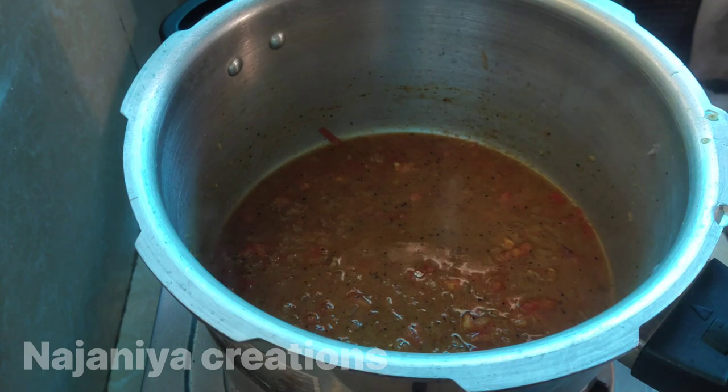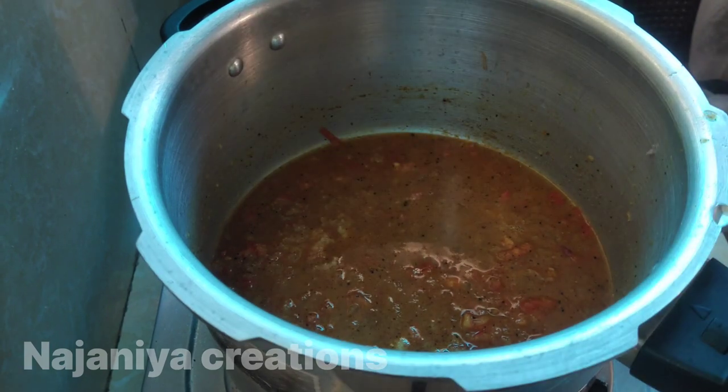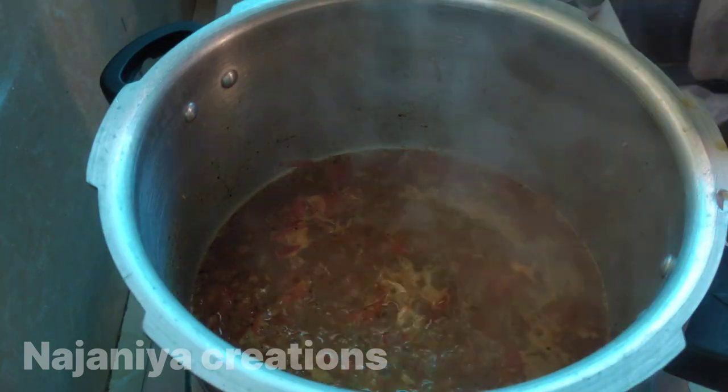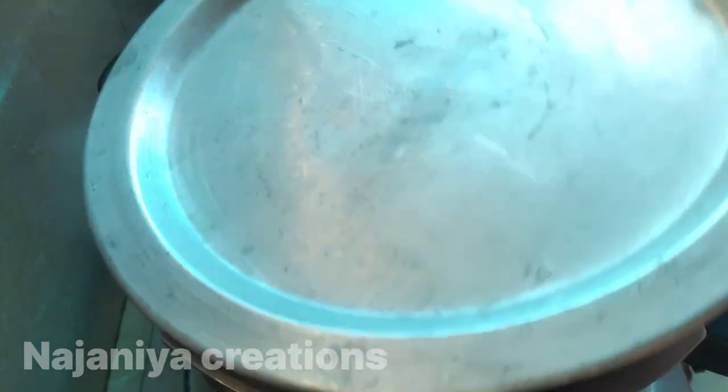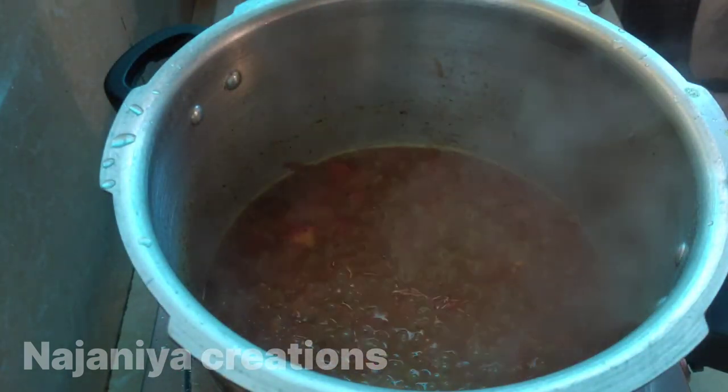Now I'm going to put a bit on. I'll give you a little more. I'll put it in the middle.